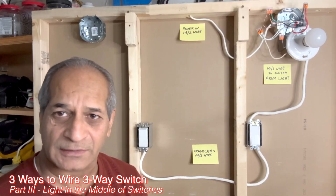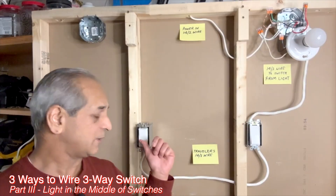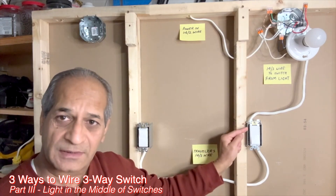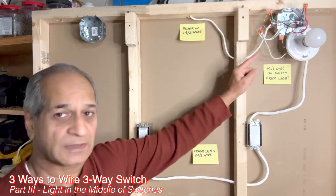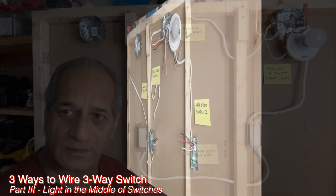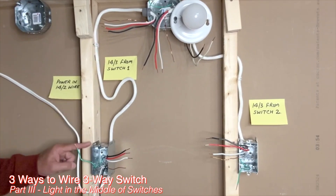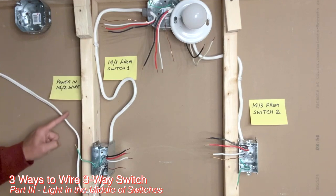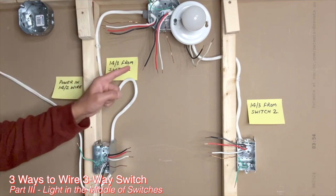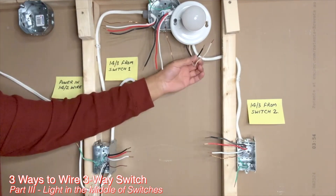Now, how is the wiring done if the light fixture is in the center of two three-way switches? In this wiring method, power enters the first three-way switch, then goes to the light fixture. After that, it goes to the second three-way switch and then back to the light fixture. The circuit starts at the first three-way switch and ends at the second three-way switch. Power comes into the first switch box using a 14-2 wire, then a 14-3 wire goes to the light box, and from the light box another 14-3 wire goes to the second switch. The two wires from the light fixture are also part of this setup.